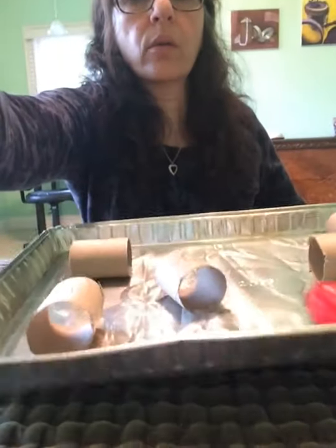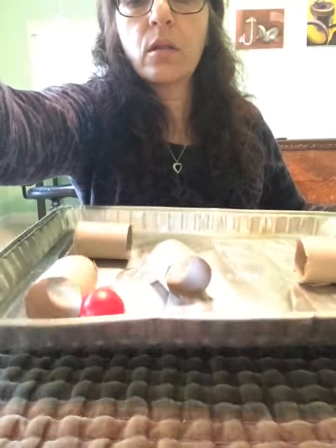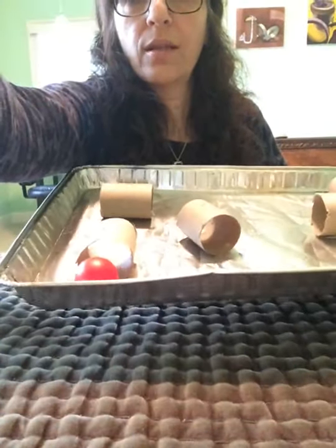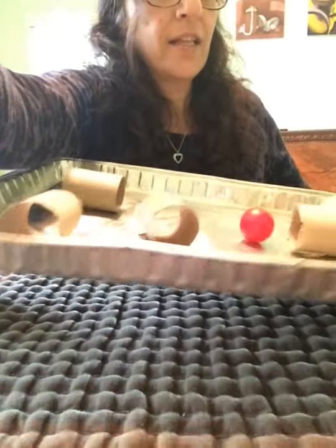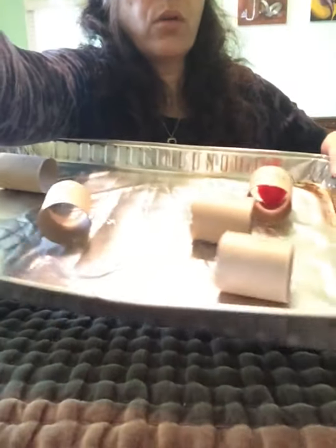I'm going to hold this up. There we go, see? Like that. Let's see if I can get that through the maze. Oh, I missed it. There you go, see? That's how we are going to do it according to the numbers. I got one, and here there's number three.